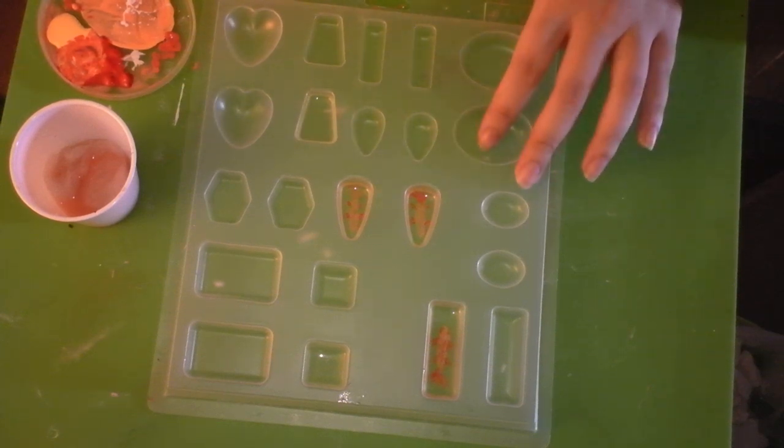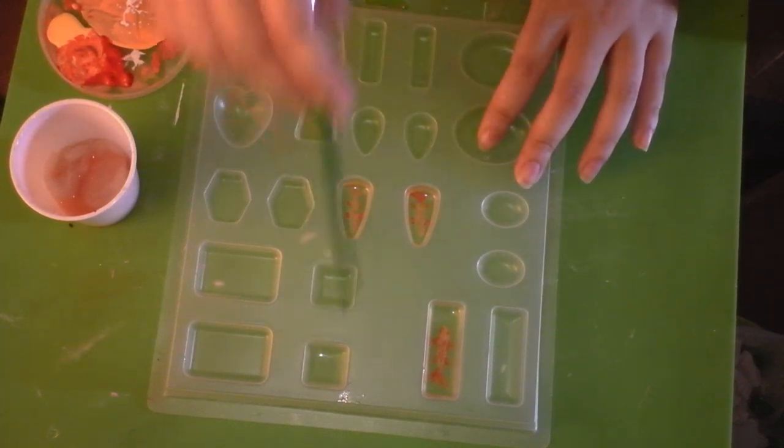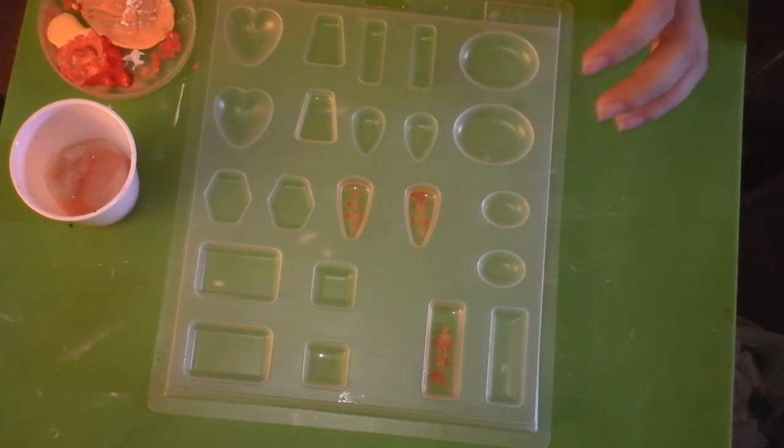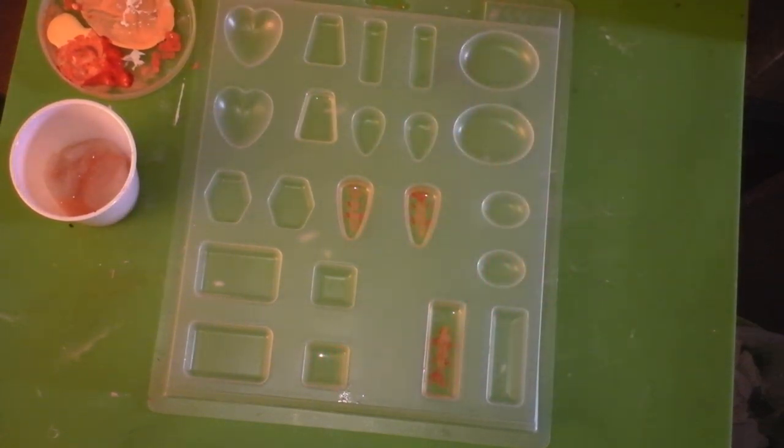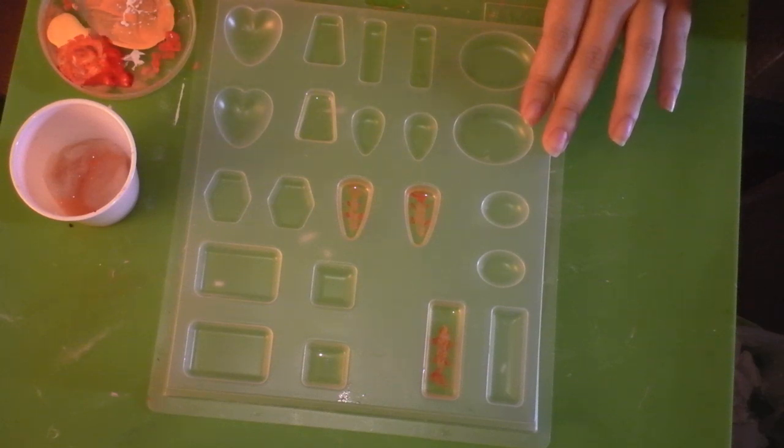You're going to want to take your resin mold and pre-pour some resin at the bottom, and let that set up overnight or however many hours it takes for your resin to cure completely. These two wells here have completely hardened, cured resin. Then you're going to want to take your paint and get set up and begin painting.